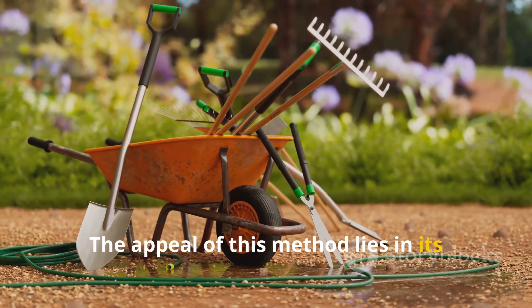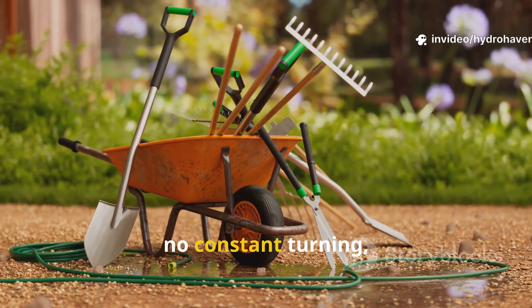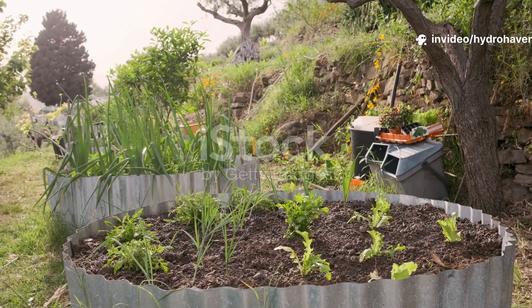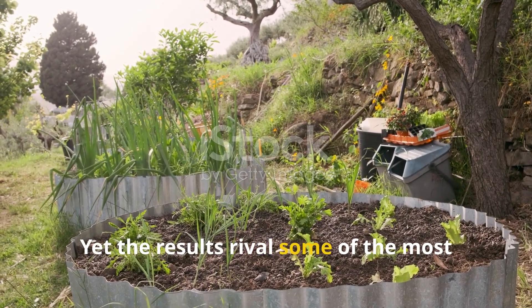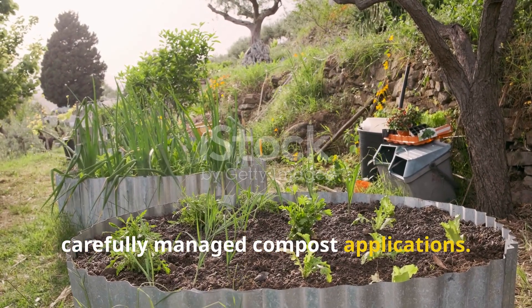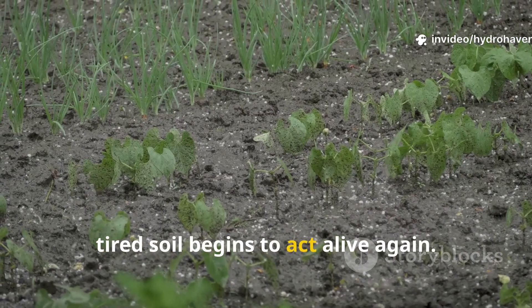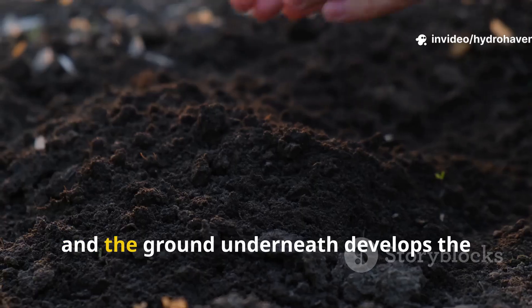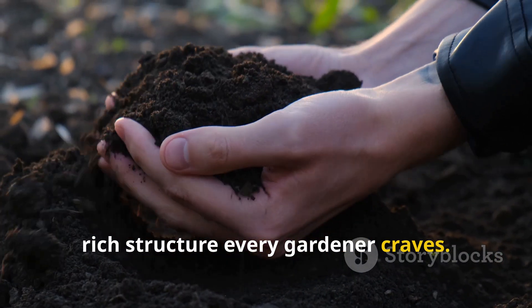The appeal of this method lies in its simplicity and effectiveness. It requires no fancy tools, no constant turning, and no manufactured inputs. Yet the results rival some of the most carefully managed compost applications. Within a single season, tired soil begins to act alive again — crops grow stronger, weeds vanish, and the ground develops the rich structure every gardener craves.